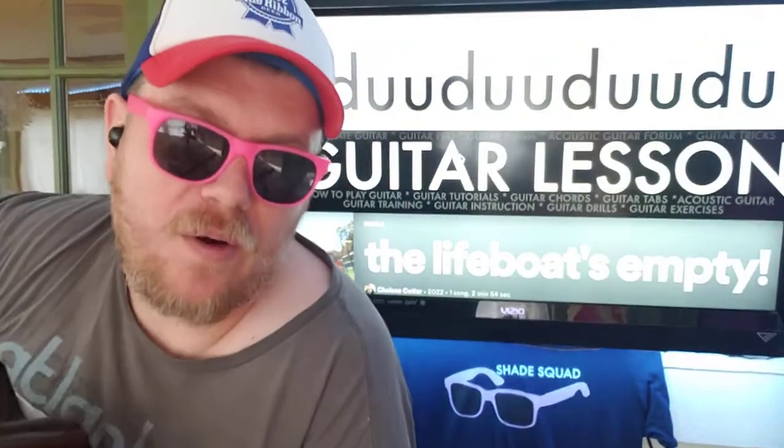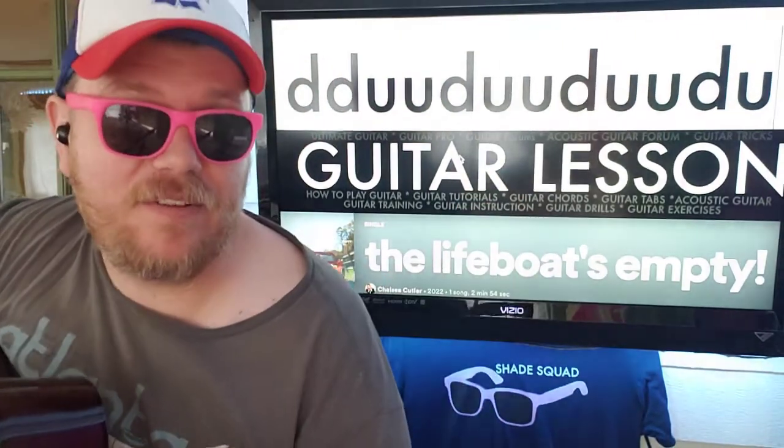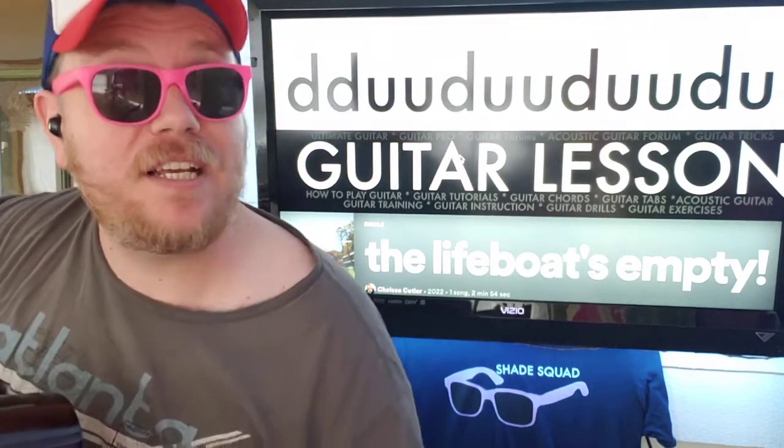If you have any questions, you're more than welcome to shoot me a comment down below. Likes are great. You can subscribe right here. Check out some other videos here as well. Thank you so much for watching, and I hope to see you again soon. Bye now.